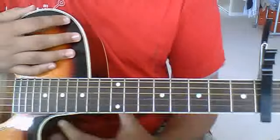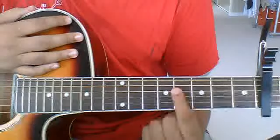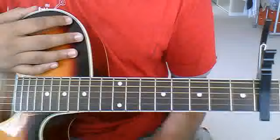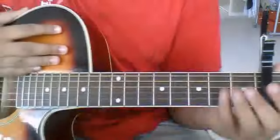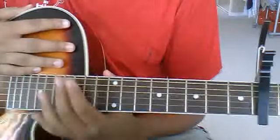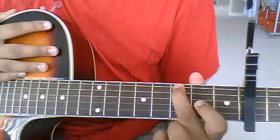So to play a G, we're going to name the strings E, B, G, D, A, E — from bottom to top. You're going to put a capo on the fourth fret. From the capo, we're going to go to the low E string, third fret.